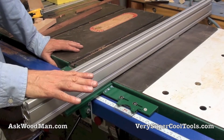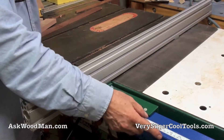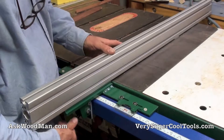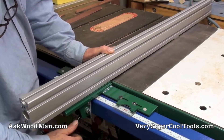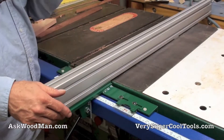One manufacturer that we've had calls from our customers about is Powermatic, where for some reason their tubing is a non-standard size. Sometimes it's a sixteenth of an inch over. And so that means that the fence just fits very tight, and even with the spring steel all the way disengaged, the whole mechanism is just too tight.